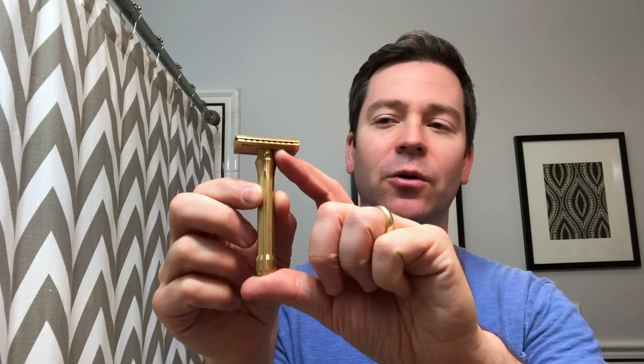This is a new offering from Blackland. This one is the 85 millimeter handle — the shorter handle version. It has a machined finish and it's a closed comb, as you can see.